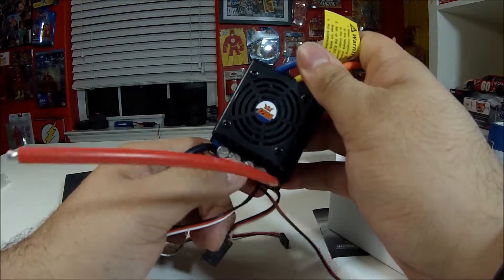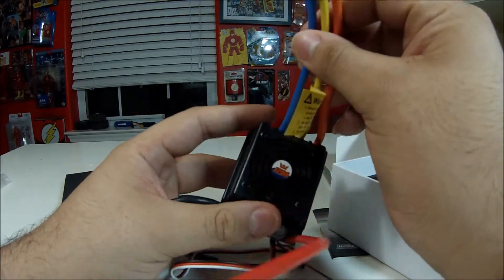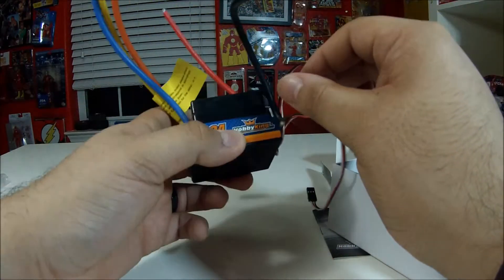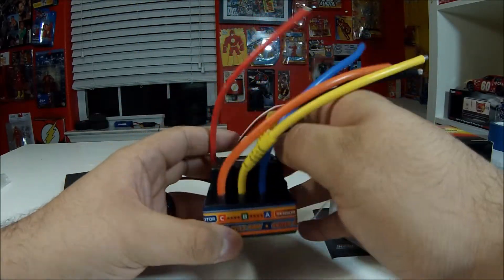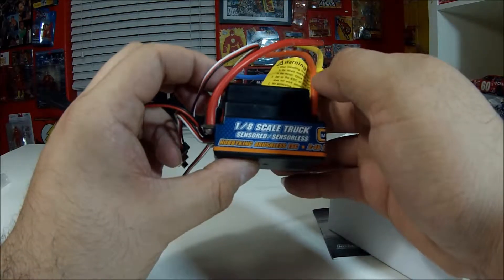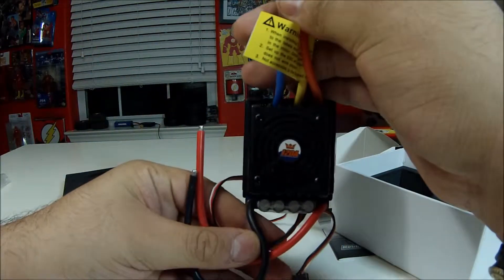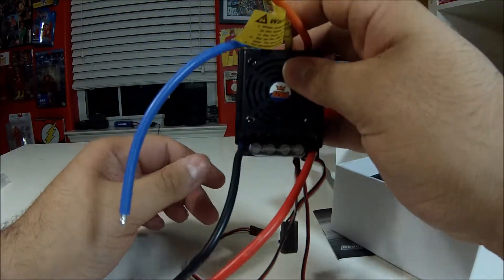Hopefully it doesn't crap out on me. This is just a quick unboxing — once I get everything soldered up I'll do a running video. This is supposed to go in my Yeti, but I'm not really sure if it's gonna fit since it's bigger than I expected. Once again, this is the HobbyKing 1/8th scale 120 amp ESC with a built-in fan, sensorless, runs up to 4S. Any questions, leave them in the comments below. If you like this video, like and subscribe and keep watching Flash Hobbies — see you next time!